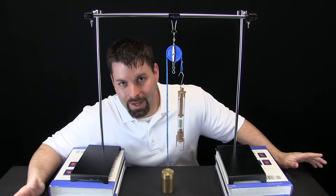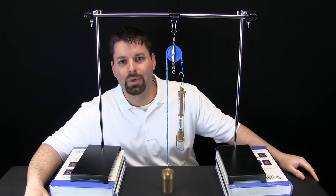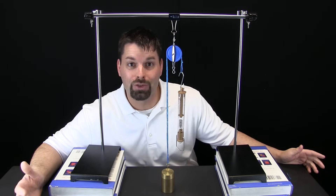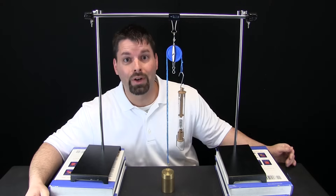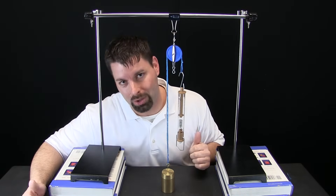Hi, I am Jared. Welcome to Fun Science Demos. In other videos we talked about simple machines and how simple machines make our work easier. Today we are going to talk about another simple machine called the pulley.